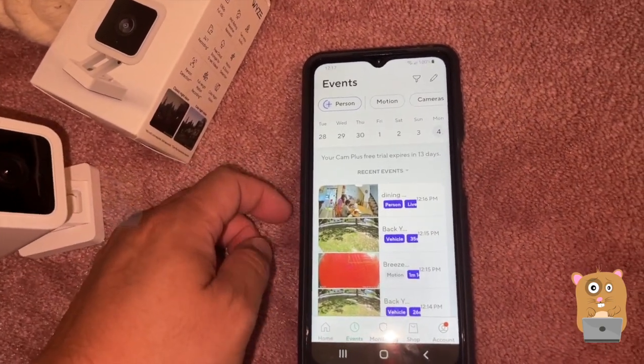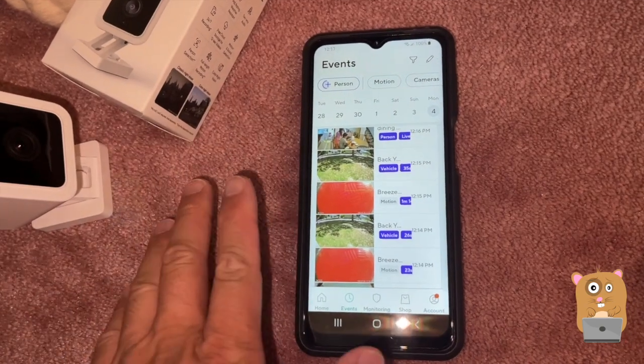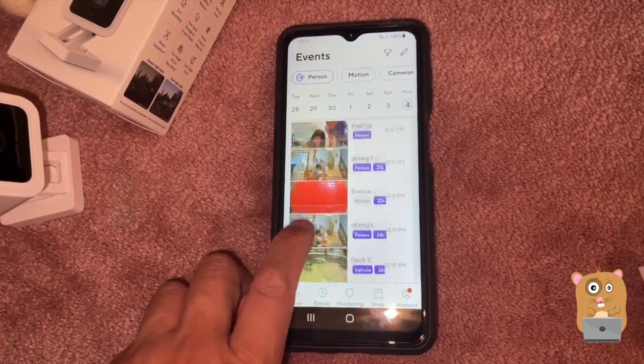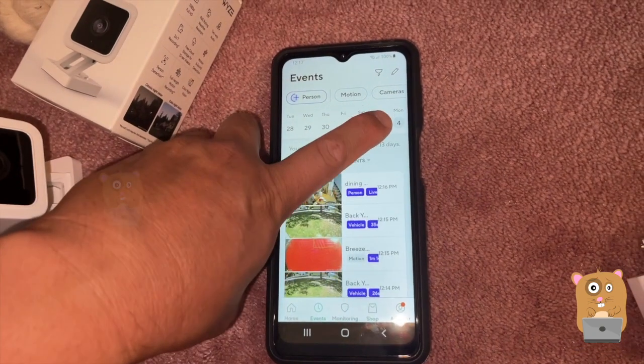The last time I had a Wyze Cam was to watch the office — that was the version two, worked great until it lost a lot of AI functions. There's person detection, vehicle detection — I'm trying to scroll to another one that says pets, but I don't have it.